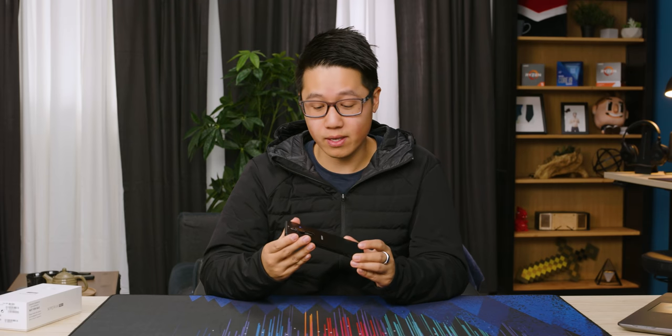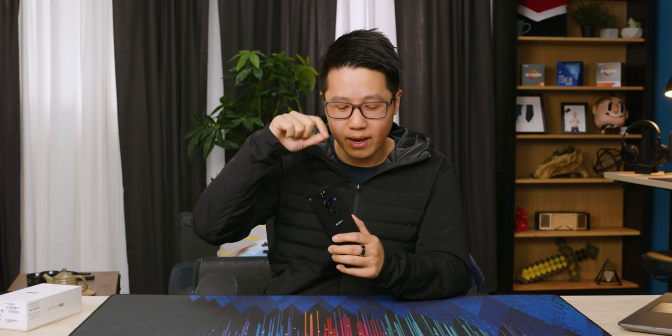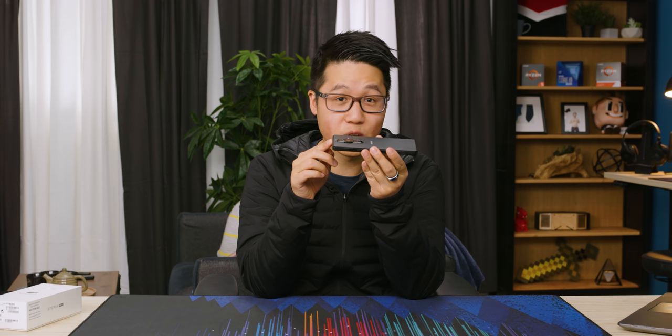A couple more things about the camera on this phone: the aperture is actually mechanical, so you can go from F2 to F4. There's a thin aperture blade in this camera and it can actually change from one to the other, which is really cool in this form factor. Because that gives you more control over your depth of field, which is typically something you can't really do on a smartphone, or else they do it with computational photography.